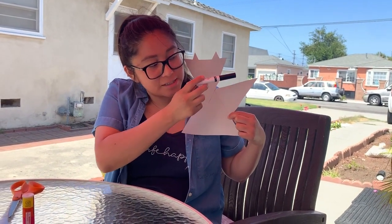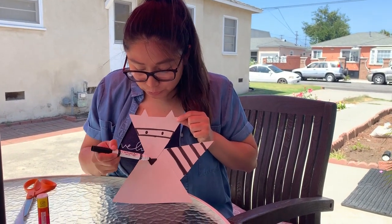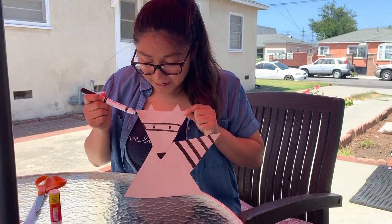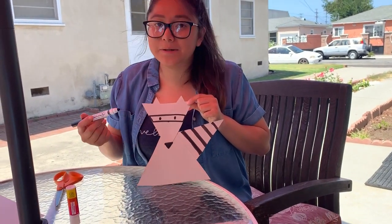If you noticed, he is missing some stripes. So I am going to go ahead and grab my black marker and do some stripes on his tail. Now I have drawn my stripes on my raccoon's tail, and I also went ahead and drew a triangle on his nose just with the color black. For his eyes, I just drew a rectangle going across his head and some little eyes in the middle.